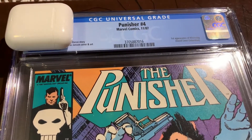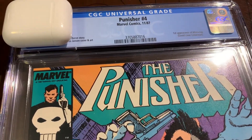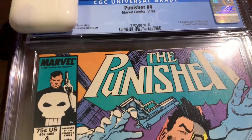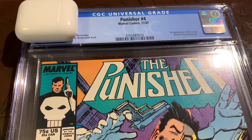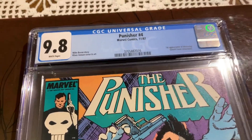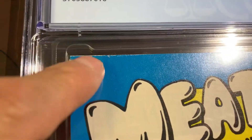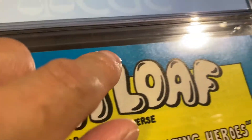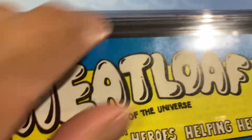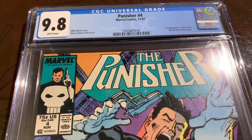Just came back from CGC. This was an interesting one. I thought this was going to be a 9.6, because if you remember from the post-pressing video, the back had some problems. But it came back a 9.8 — very happy about that. Definitely this is a manufacturing or production issue. There was a faint remnant of the crease up there, which was okay — it came out all right. So we got a 9.8 for this one. Thanks again for joining me and I will see you again soon.